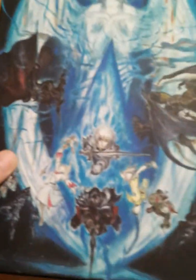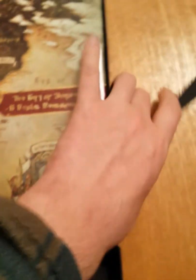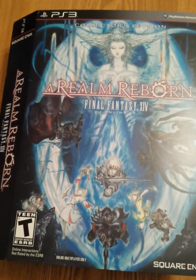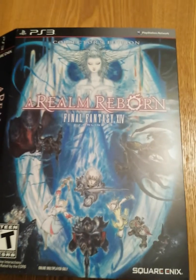So there you have it — the PS3 Final Fantasy XIV: A Realm Reborn Collector's Edition. Hope you liked that, thanks a lot, and I'll see you next time.